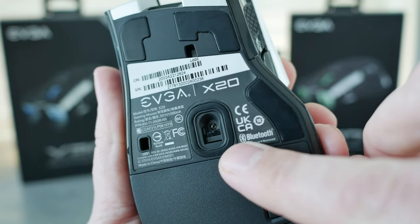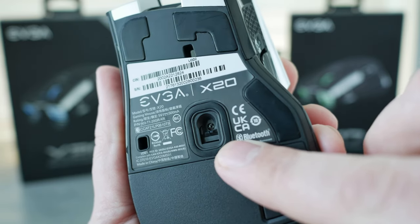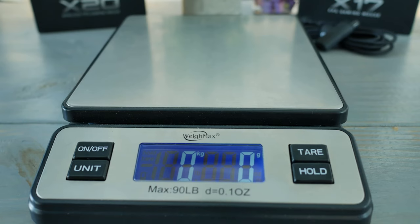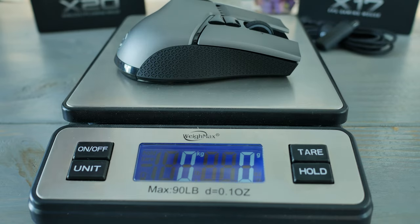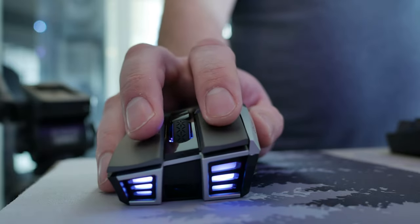The mouse utilizes the 3335 sensor by PixArt. It is a great sensor, and in combination with the weight of this mouse I think it feels really good — feels really snappy, feels really accurate, and I've got no complaints there. Even in wireless mode I feel like it's just a really on-point sensor.